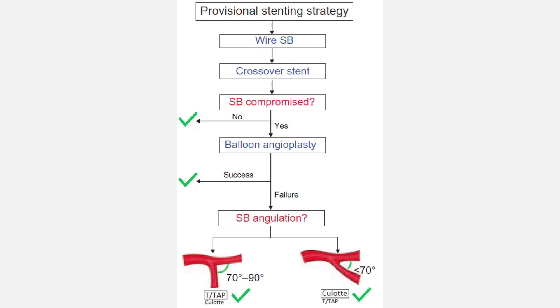Although both can be preferred in any case, Culotte is more suitable for angles less than 70 degrees. T-and-tap is more suitable for angles between 70 to 90 degrees. Please note that when the side branch is compromised after crossover stenting, we do not go directly with bailout stenting. Before it, we try only balloon angioplasty.